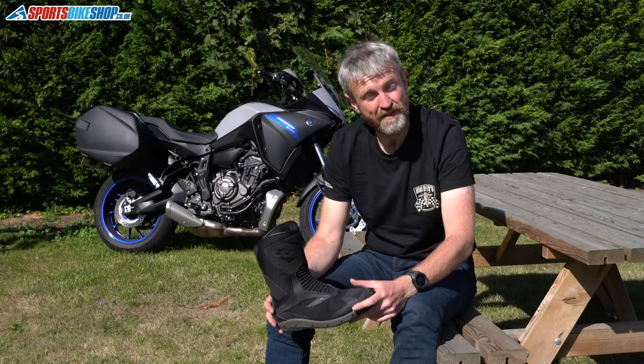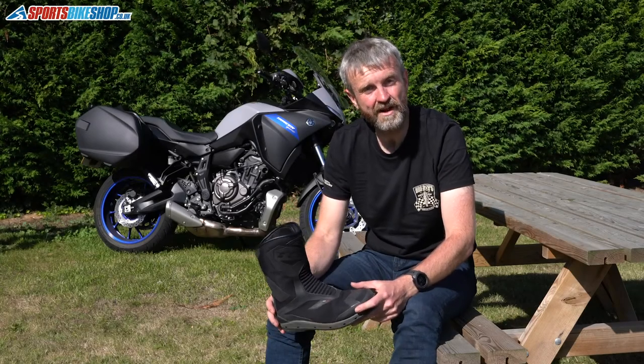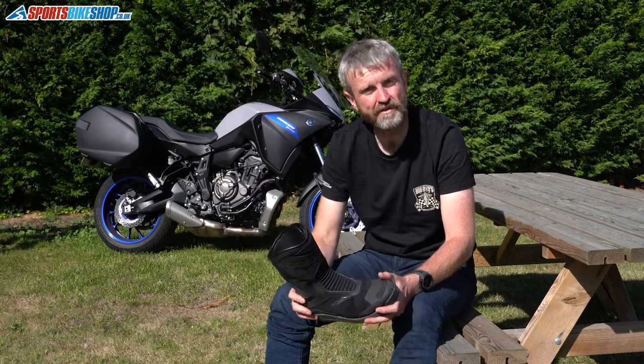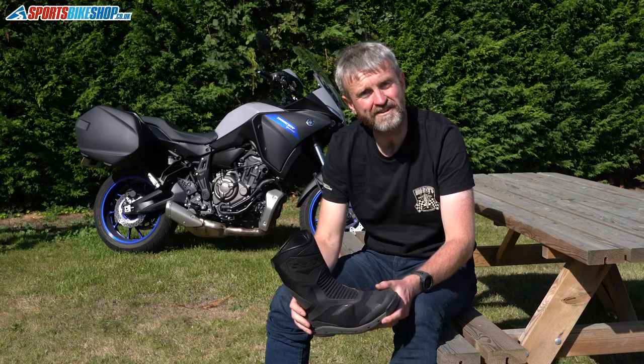Hi and welcome to Sports Bike Shop's video about the TCX Climber Surround Gore-Tex boots, TCX's hot weather summer touring boots. They're £249.99 a pair.